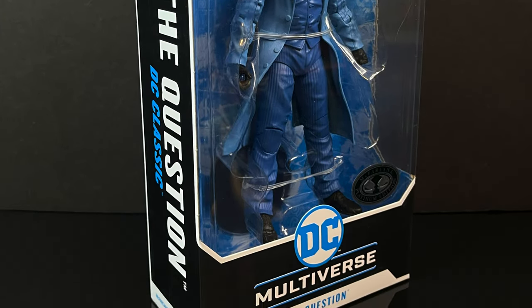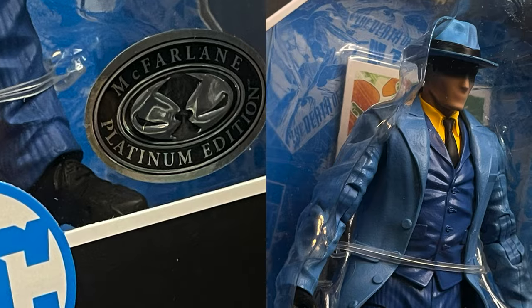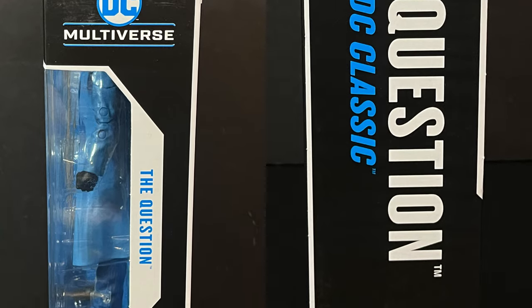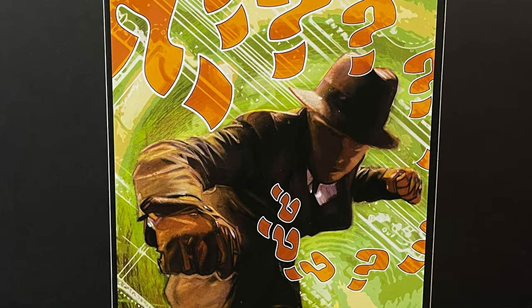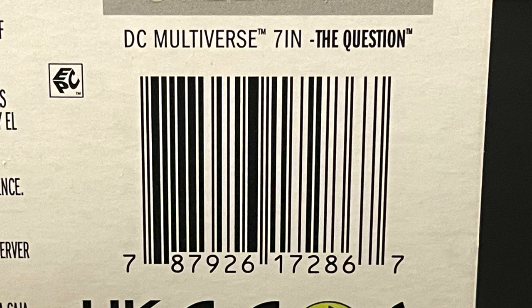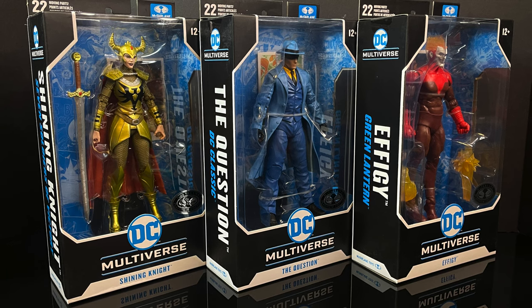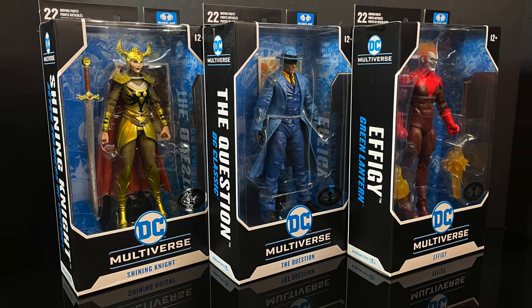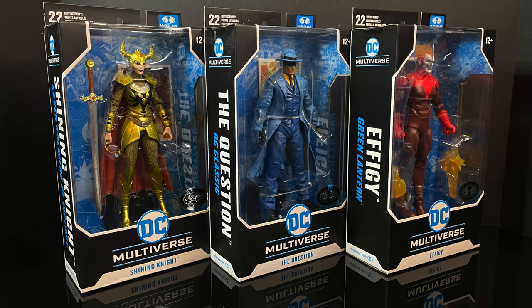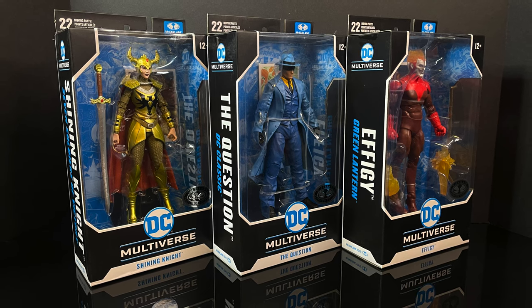And then of course we have — I'll save you some time — it's the best one, it's the coolest one, it's the figure that everyone's gonna want: it's the Question, good old Vic Sage, making his DC Multiverse debut as part of the DC Classic line. You can see more modern-ish artwork of the Question on the back side. This is a look at the entire new DC Multiverse Platinum Edition wave — the Shining Knight, Effigy, and the Question by McFarlane Toys.